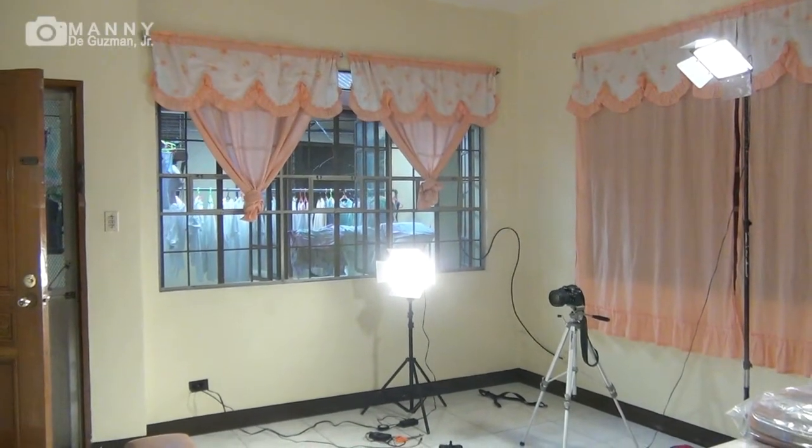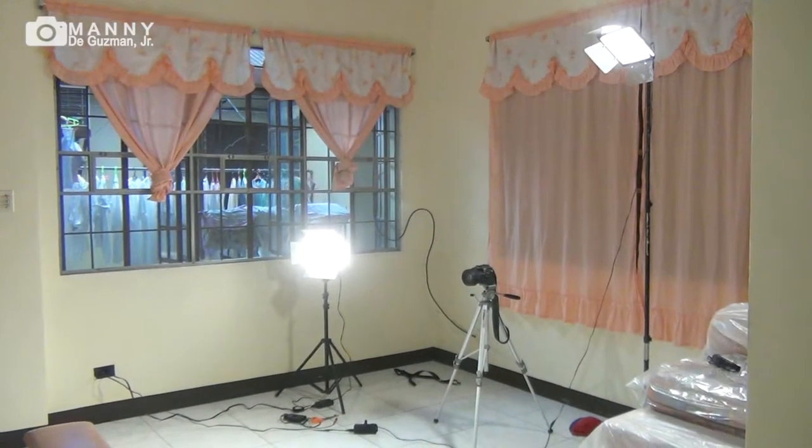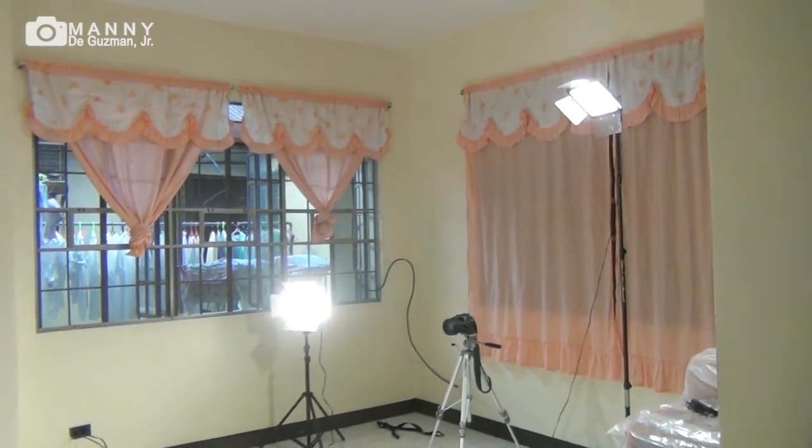Hello everyone, my name is Mani and today I'm going to test a new light setup. This time we're going to do continuous light photography, simulating a three-light setup.